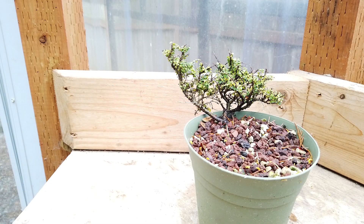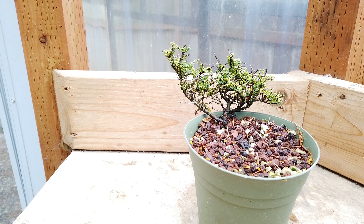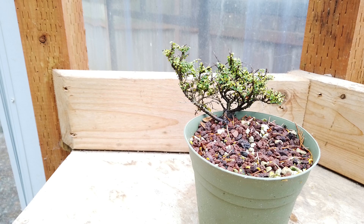Cuttings are also definitely doable. This was a cutting off of the one that had the broken top — one of three that actually survived. The other two just didn't produce enough roots. This one has quite a bit of the stem underneath the soil there. I wanted to ensure that it has plenty of roots for when I go to check it out in the spring and start developing it as bonsai. It'll most likely be allowed to grow pretty freely for a couple of years until it develops an interesting nebari.